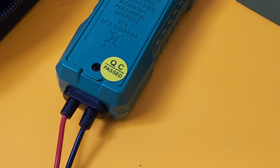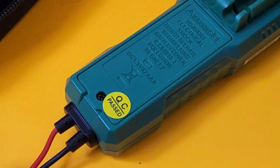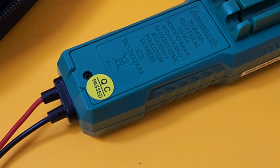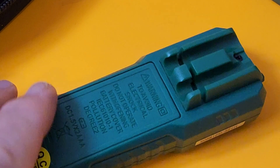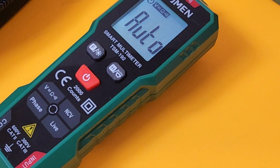First thing you notice are those captive leads, because yes, they are permanently attached to this multimeter — you can't take them out. So that is a good thing and a bad thing, but it is what it is. And while we're in the back, look at that: no magnet, no hanging stand, no tilt stand, no nothing. So this is the type of meter where you're going to be basically looking at it flat on the ground.